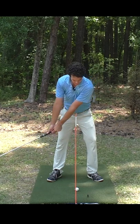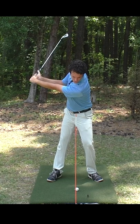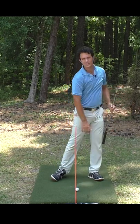As I'm swinging, my head's perfectly in place. I'm feeling my body and controlling the motion of the shoulders. My lead arm is straight, I'm over the ball. This gives me the best chance to return the club to the same spot every single time — beautiful divot, crispy contact through.